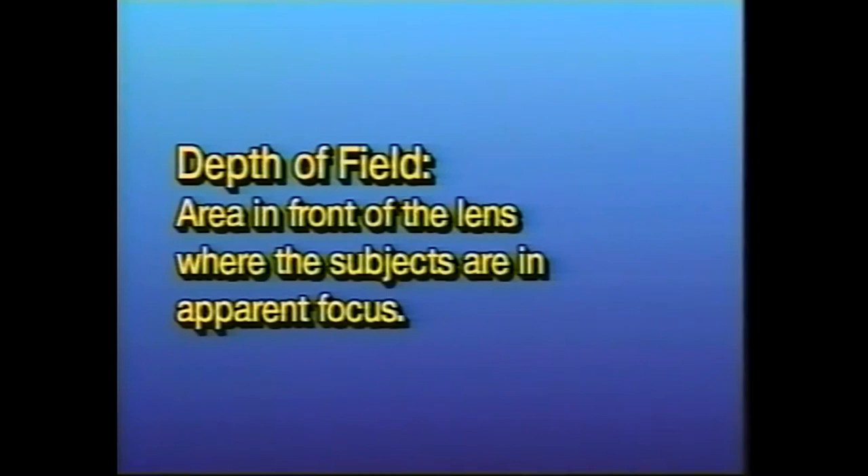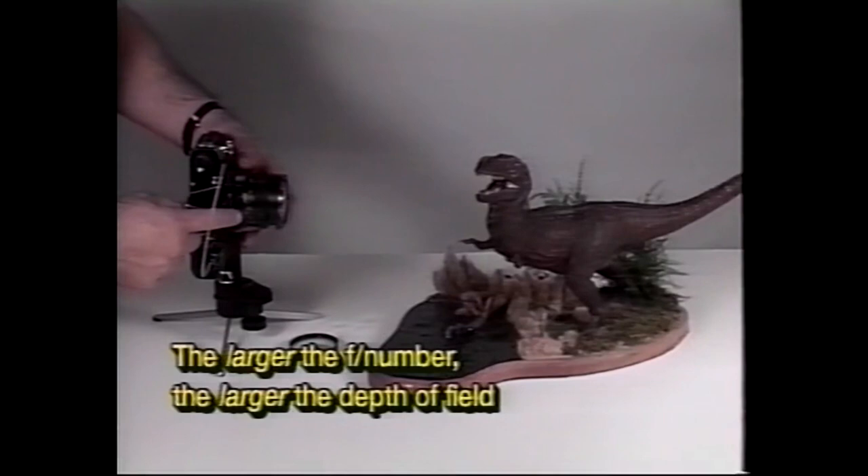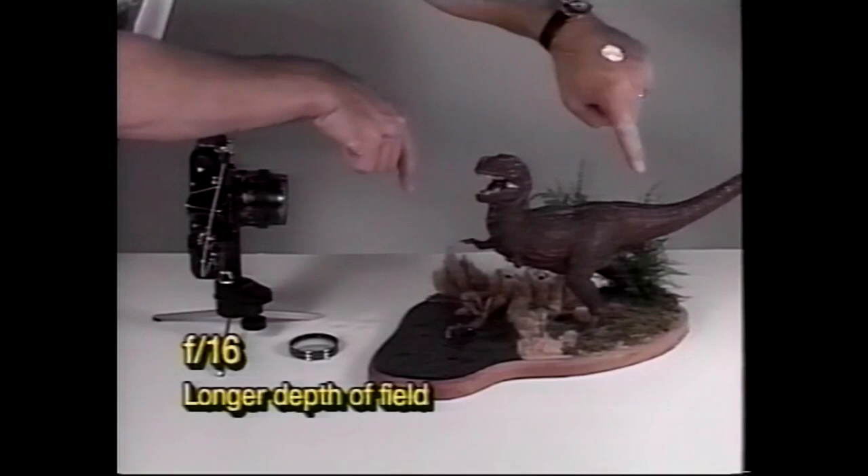The first concept you need to understand is depth of field. Simply put, depth of field is the area directly in front of the lens where subjects are in apparent focus. Depth of field is affected by the f-stop, which determines the amount of light that enters the camera. At an f-stop of 2.8, maybe this much area in front of the lens will be in focus. But if you change to f-16, you might get this much area that's in focus.